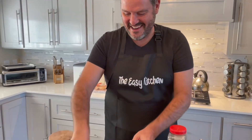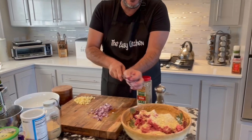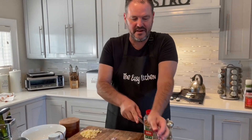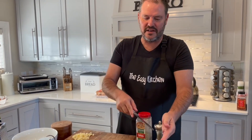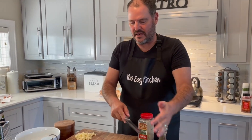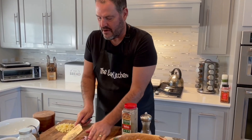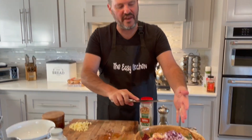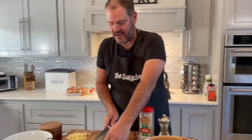Fresh onions — about how much? I'd say one red onion, a smallish one. I did more than half of a medium-sized one — so a little more than half. I figure it was about a cup.